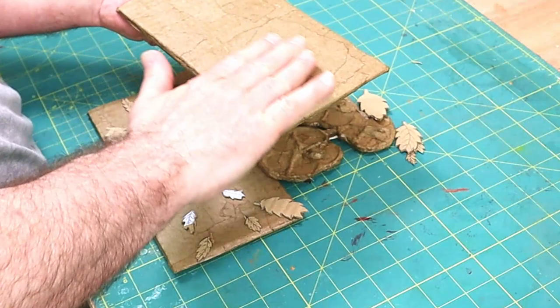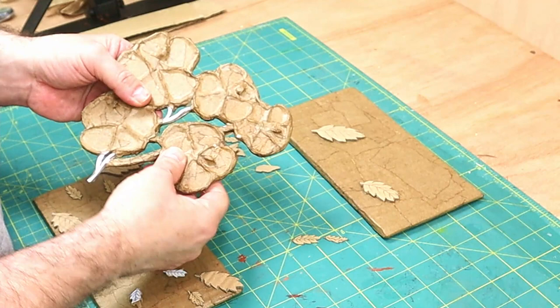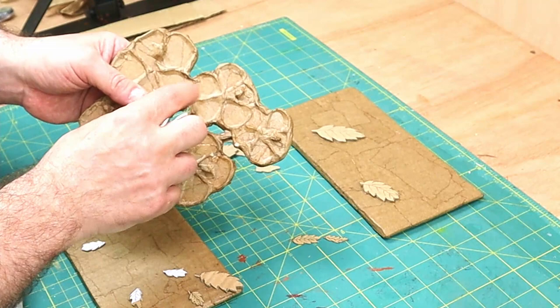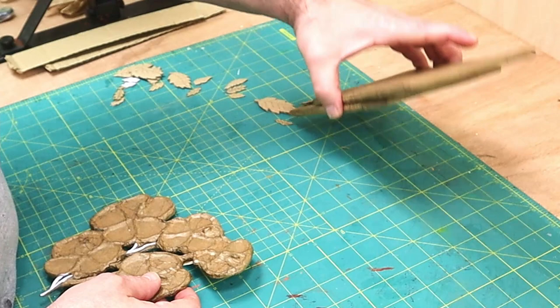These have all dried now — nice and firm, nice and smooth, and a little bit of that texture will come through, which is great. I've also cut out some more leaves because I think it needed it, and those are lovely and dry and firm too. I haven't done the stem bits because I want those to be further set into the background.